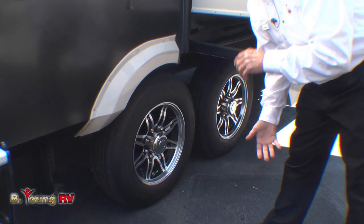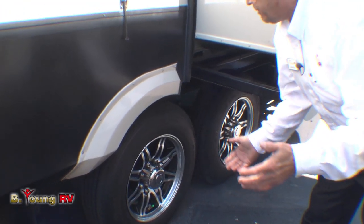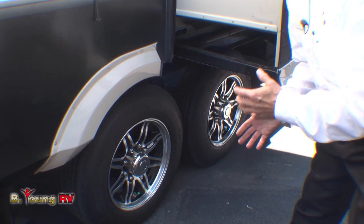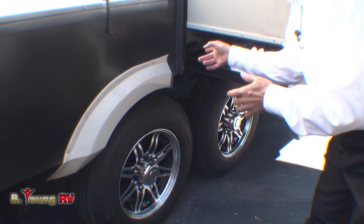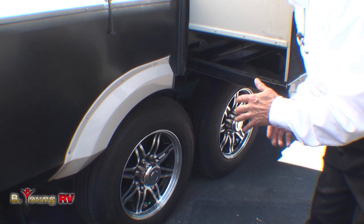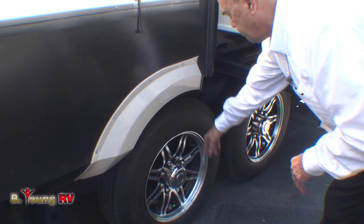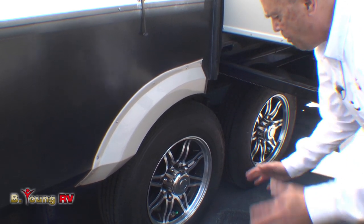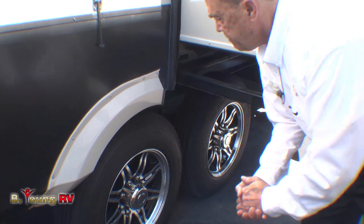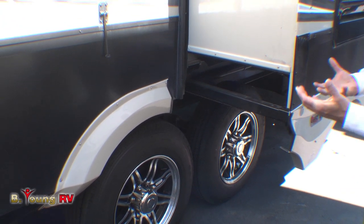This is a dual axle system with 8,000-pound axles, not sixes. Some guys say they want triple axles, but the problem is that's a lot of stress on the suspension when you twist them sharp. This is also an H-rated tire — a 21575R17.5, H-rated. Nobody else does that in the industry, so we get more cargo carrying capacity and more strength.